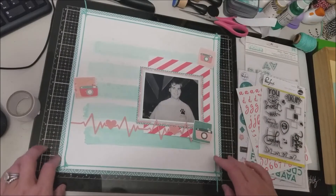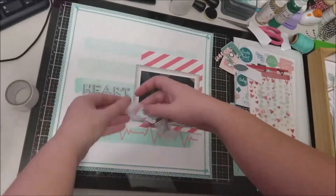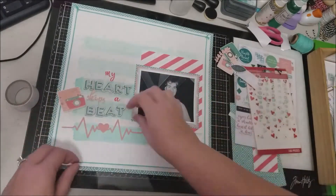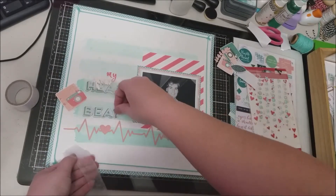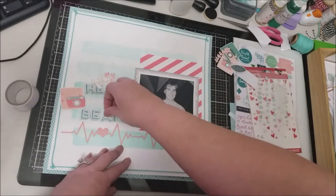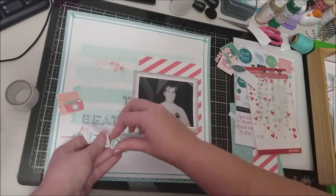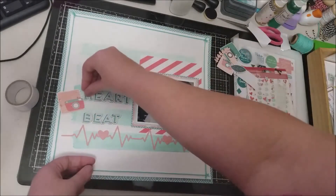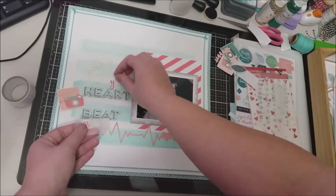This whole layout did not take me that long — the longest time was really just waiting for everything to dry. I had a good idea in my head of how it was going to come together because I'm using a sketch, so it's pretty easy to figure out placement. The cut file is going to go at the bottom, and then I have the three clusters — one to the side of the title, another at the top.